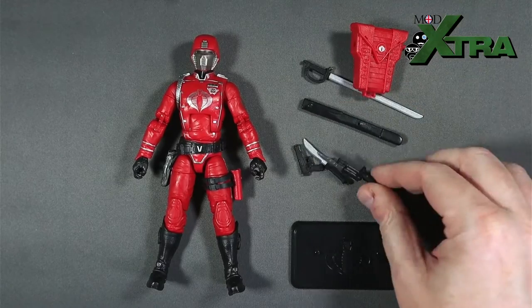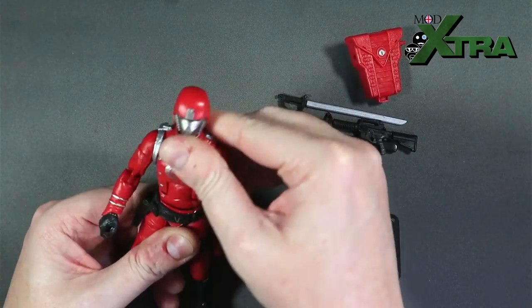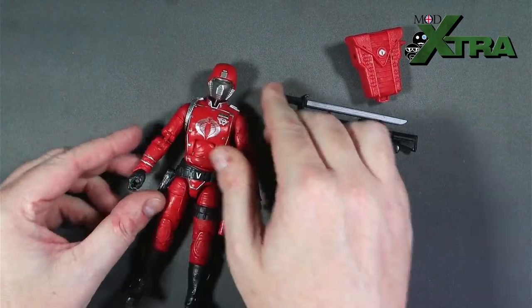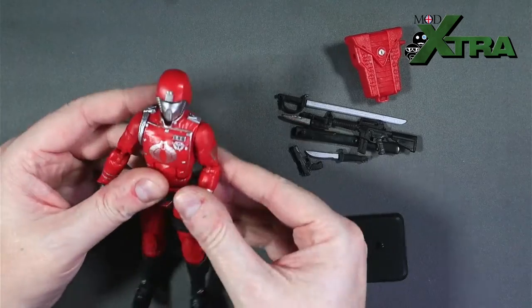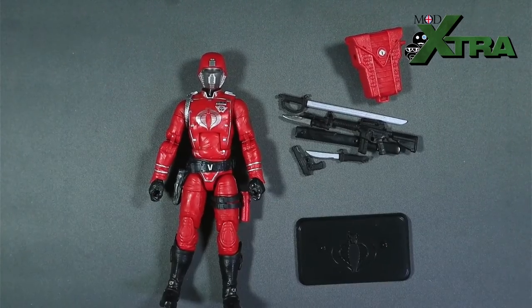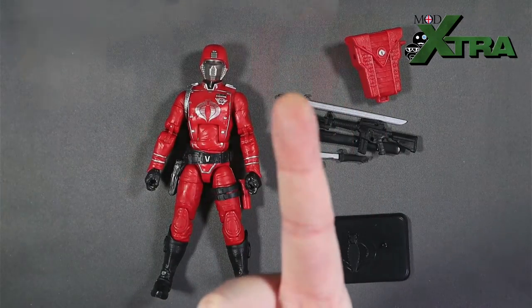There's the Crimson Guard and all his accessories — already looking like a pretty decent package. As always, I'm going to go away and have some man-child play time: get some in-hand experience, get some displays and photos done, maybe take him out in the garden for a little battle with my Joes. Once I've got a better measure of the figure I'll be back with review thoughts, so stick around.